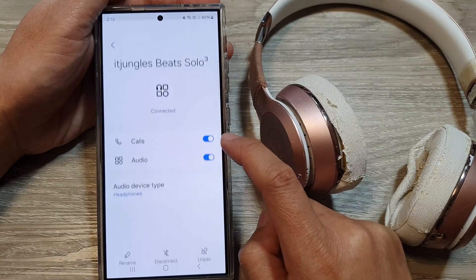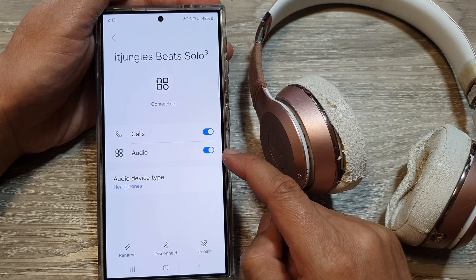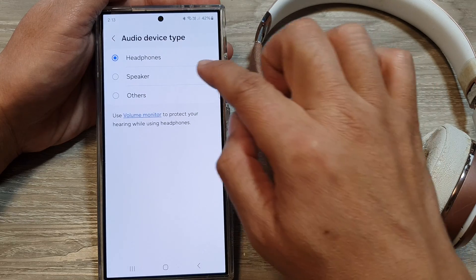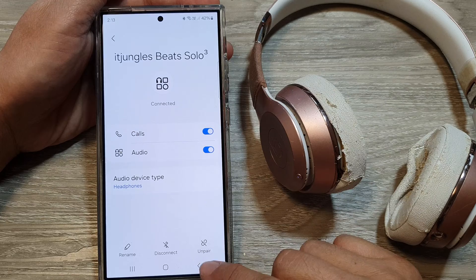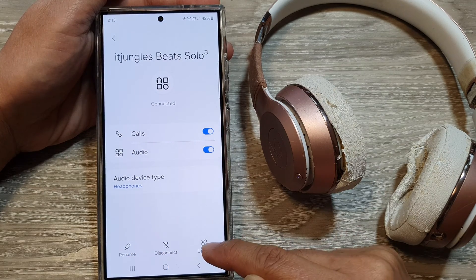And that's it. You can tap on the settings icon and choose whether you want to use it for calls or audio. You can set the audio type — headphones, speakers, or others. We're going to choose headphones. You can also rename it, disconnect, or unpair it.